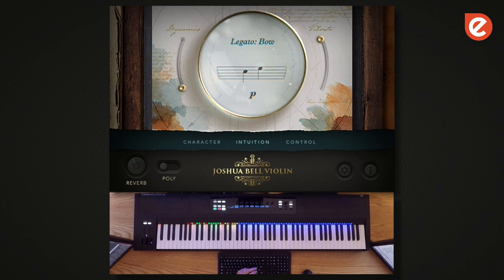Portamento is the other main style of legato transition that we recorded. It's an emotional slide from note to note. So I'll start playing just portamentos and then I'll integrate all three into a melody so you can see what it's like.